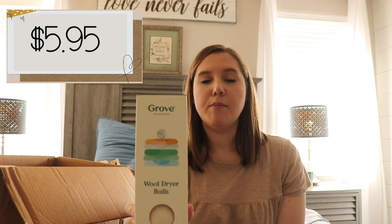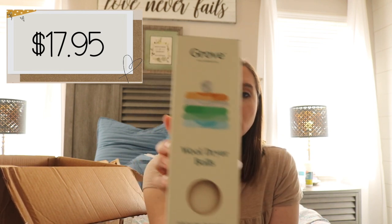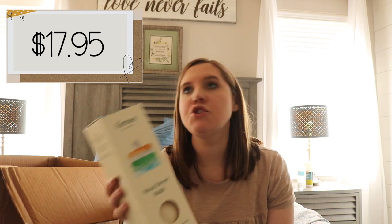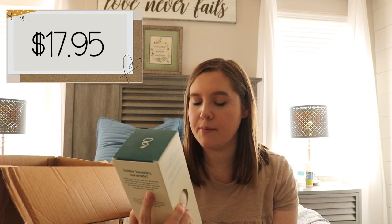I am excited about these — these are wool dryer balls. If you have a baby you know you're not supposed to use dryer sheets in baby's laundry. I wash all of our laundry with free and clear stuff and she has pretty sensitive skin. We don't use dryer sheets, which means all of our clothing is so staticky. With these dryer balls you can use them by themselves or add essential oils like lavender or peppermint to make clothes smell nice. I'm excited to use these so we no longer have staticky clothes.